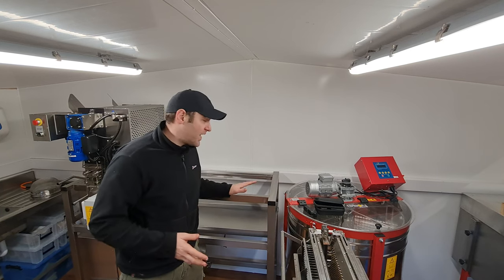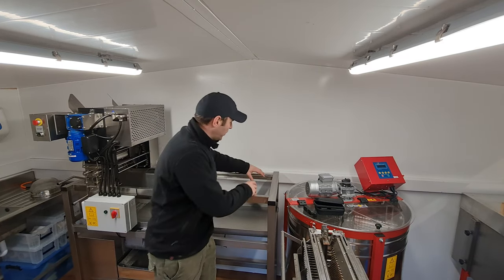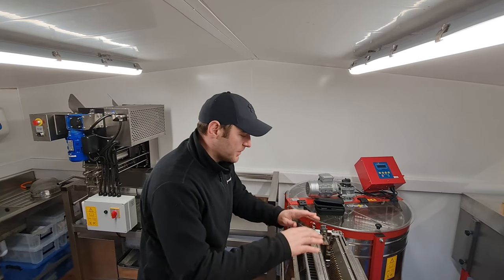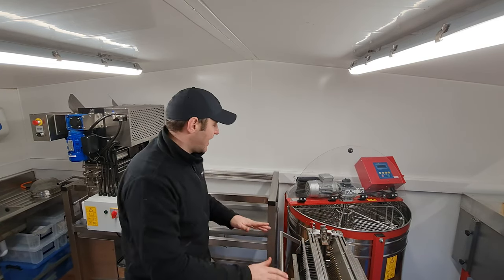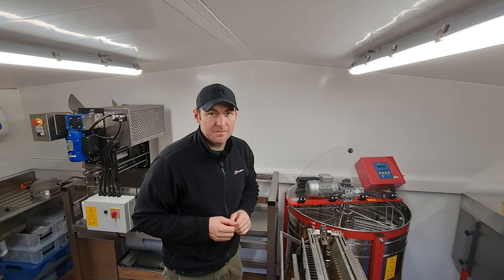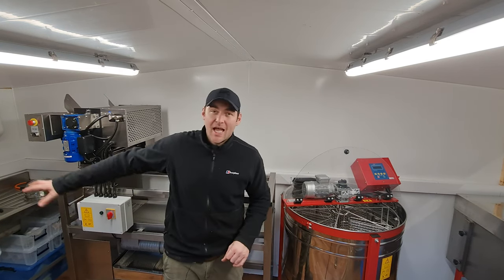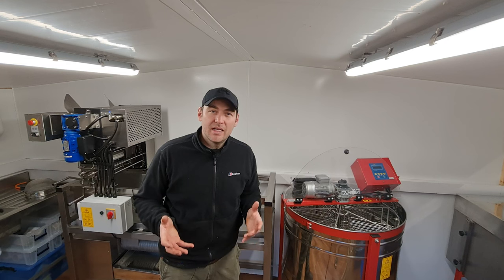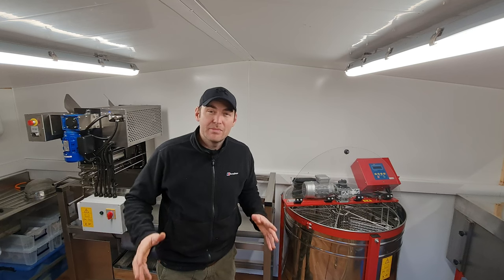The next part of the process is the uncapped frames — the machine pushes them along until they're here, then all I need to do is pick up a frame, put it into the heather press if I'm doing heather honey, open the extractor lid and put it straight in. If I'm not doing heather honey I can lift it straight from there into the extractor — really simple, no movement whatsoever. I then collect the honey from the extractor into a bucket, take it back to the settling tank, and once the tank is full I decant the filtered honey into clean buckets and store it in another room to keep the space clean.